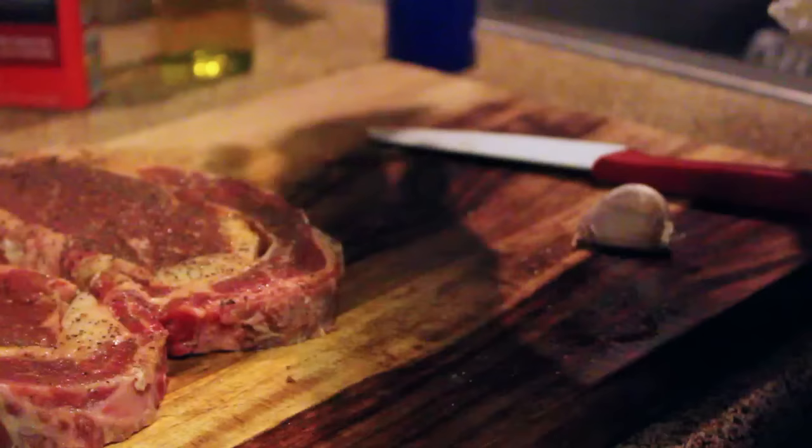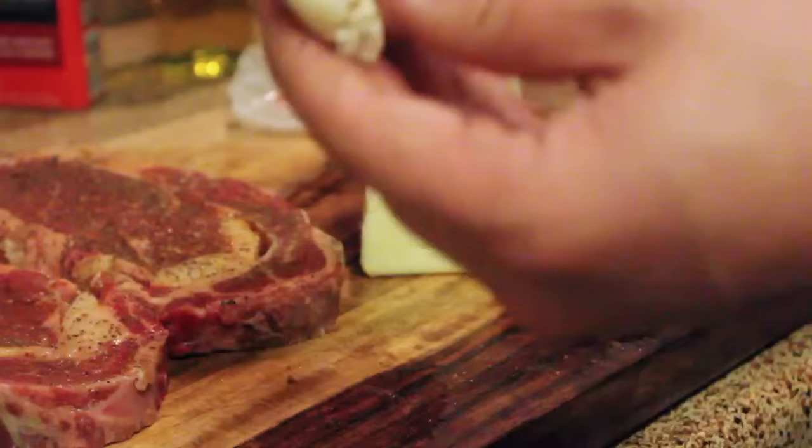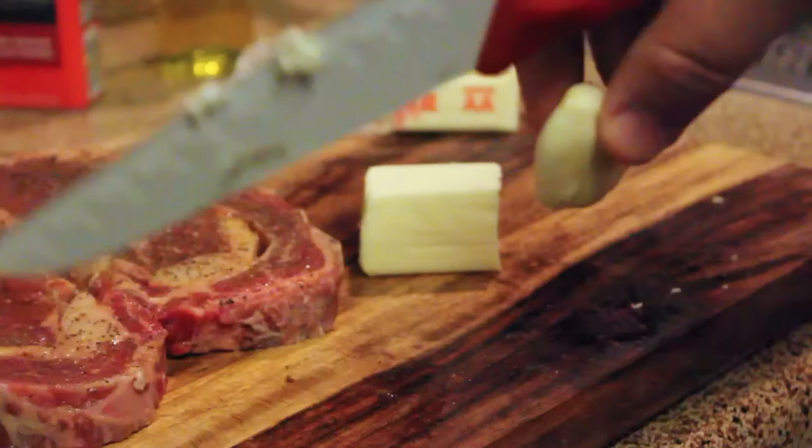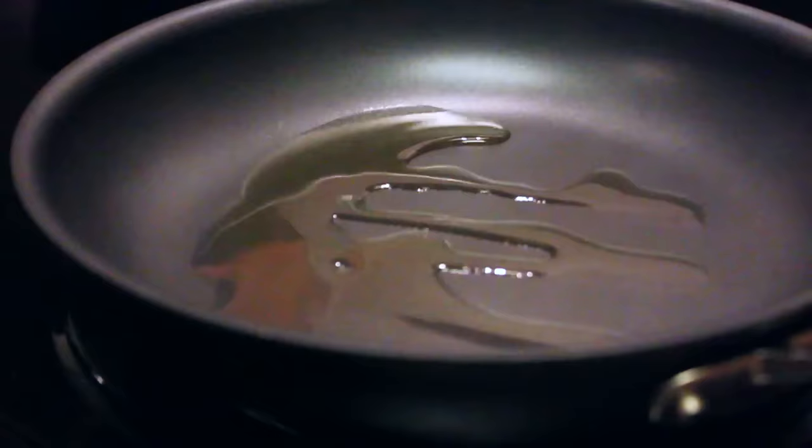Now let's show you how to cook them. I've got a stick of butter here — we're gonna take half a stick of butter and one clove of garlic, that's all you need, and we're done with ingredients. The butter is really going to start shaping the flavor of the steak. For the garlic, just crush it and cut the clove in half once — you don't need to mince it, because you don't want to bite into little pieces of garlic while you're eating your steak.